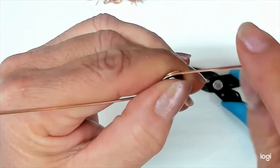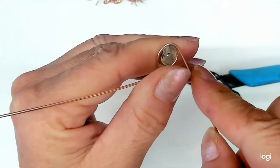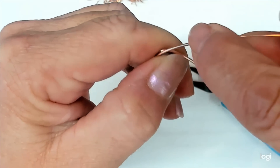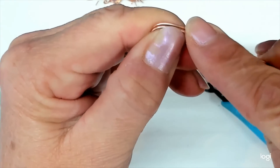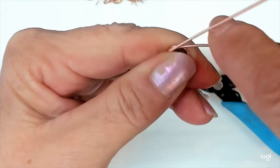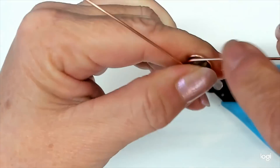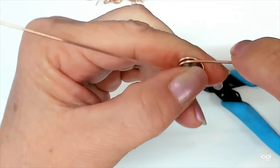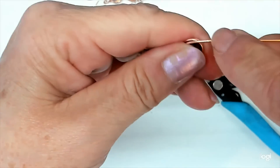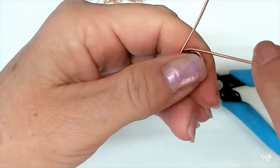Hold everything real tight between your finger and your thumb and kind of jackknife — this back and forth action. It's big wire on a small gemstone, so just work patiently. When you meet the other wire, grab it and turn it, moving inward and upward slightly on your gemstone. You have to go all the way up until you catch the upper shoulder of the gem.